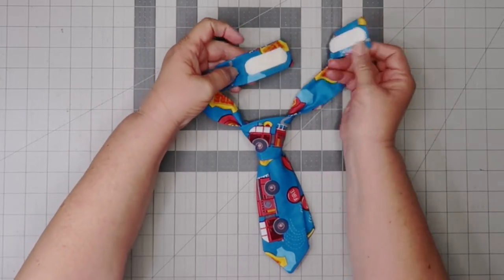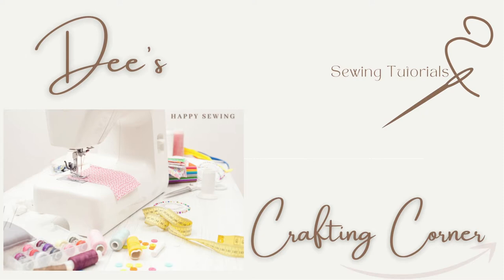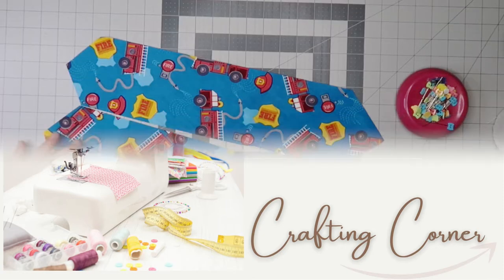Hey everybody, and welcome to my channel. Today we're going to be making a baby's necktie — super quick and easy, and they're great for birthday parties and such. So let's get started.